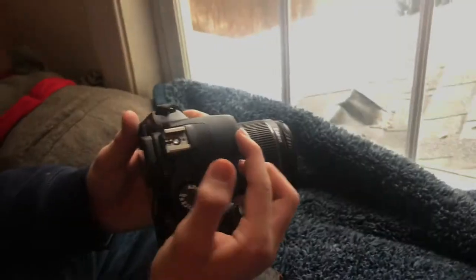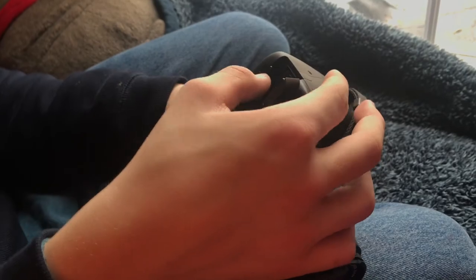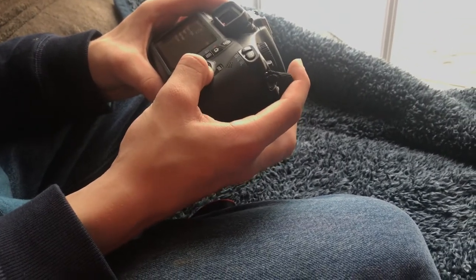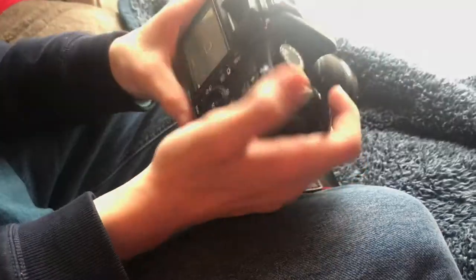I'm honestly not sure how you would open that. But anyways — right here, you got the SD in here and the battery right here. You need an SD or else you can't record. So you would put this SD in the side of your computer and it should download it all to it. You can't share anything to your phone on this — no, you can't.